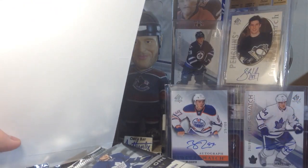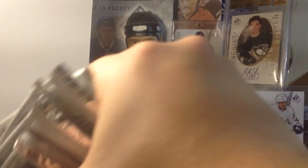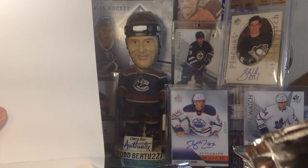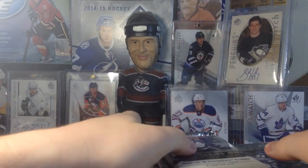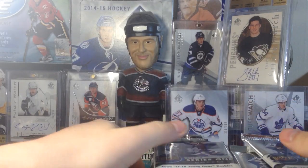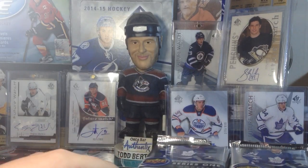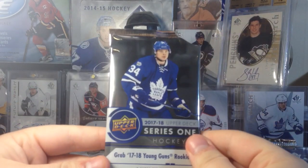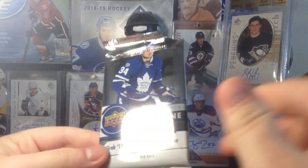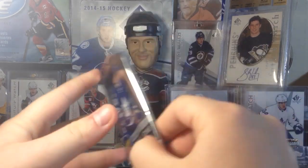It's Upper Deck, so you've got your Young Guns, your Canvases, your Portraits, your Shining Stars, some Centennial stuff — a lot of good stuff in here. The rookie class isn't super, there's no big boys, but there are some really solid players to get, including Josh Hosang, which I'm pretty excited for. No Keller though — he's in Series 2. Let's get into it; we'll be opening that promo pack right after.